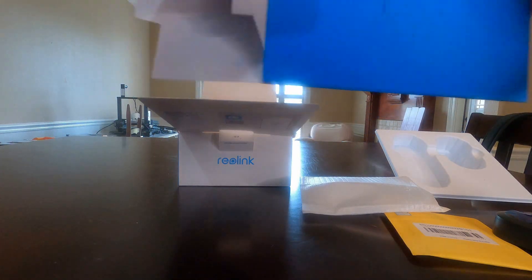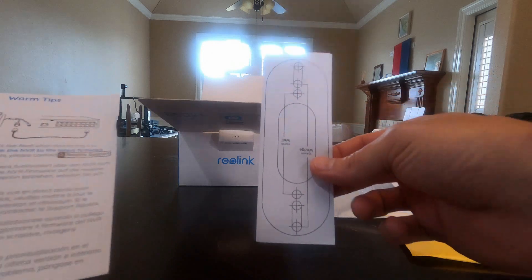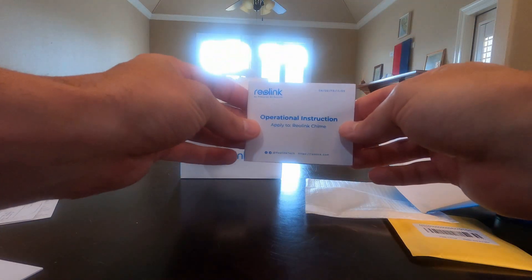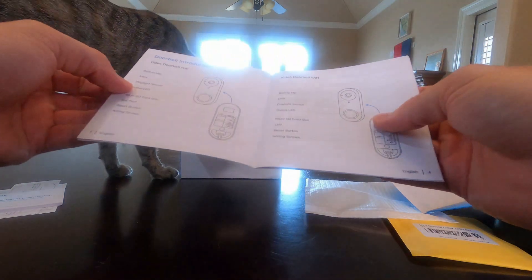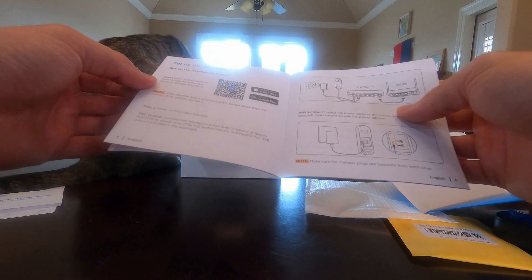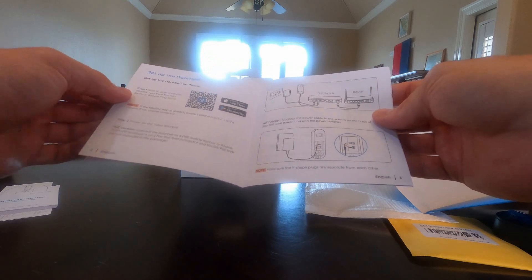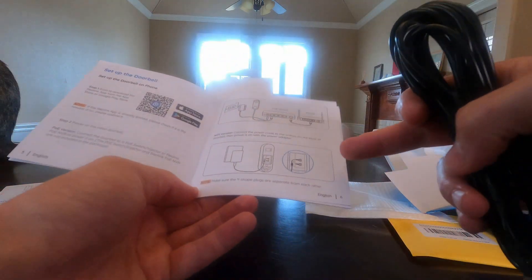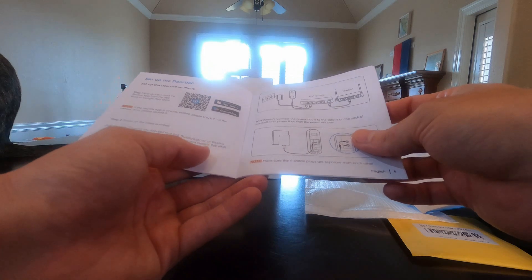We open up the instructions and there's a drill guide, which comes frequently with these types of electronics, along with an operational instruction sheet and a quick start guide showing what's in the box. To start, it says to scan and download the Reolink app from the app store — which we've already done — and then power on the video doorbell. Make sure you have the cables set up correctly since we have the Wi-Fi version.